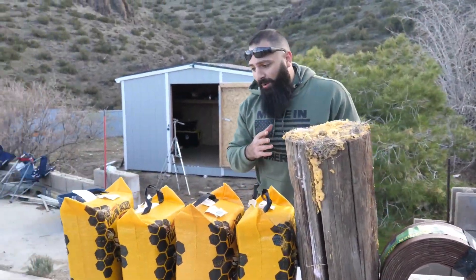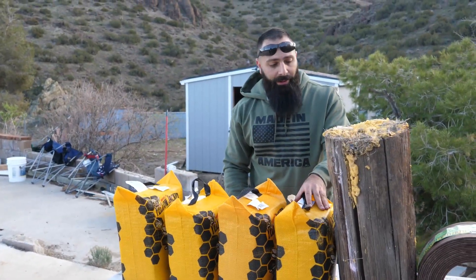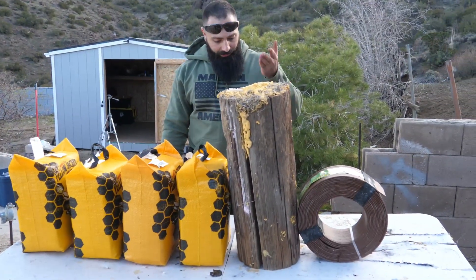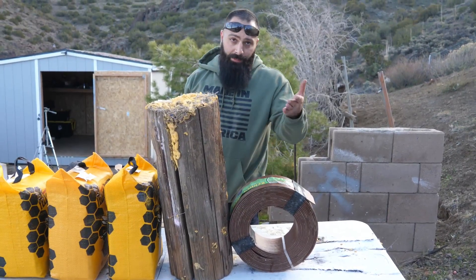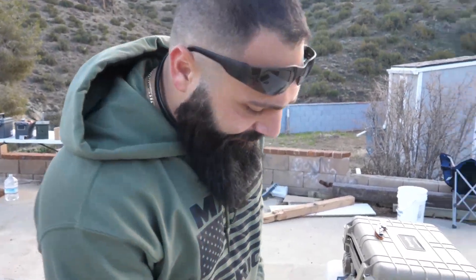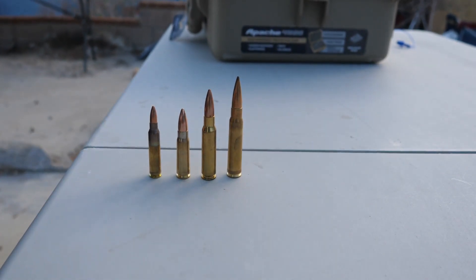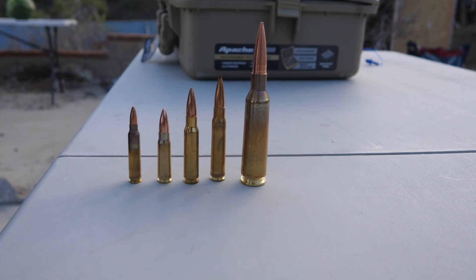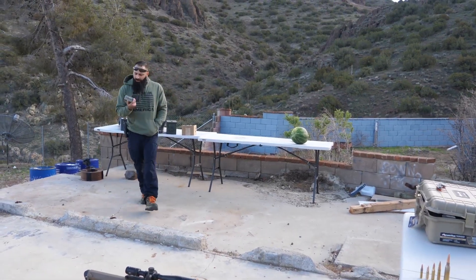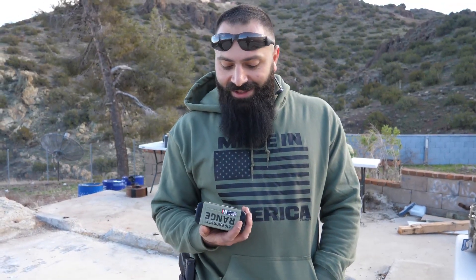I just want to show you the power behind the rifle I'm gonna shoot. You guys already saw we used all the calibers — the only caliber that made it through the fourth one was the 8mm. Now we have a whole long target right behind it. Here's the comparison: that's a 5.56, that's the 7.62x39, that's the .308, that's an 8mm. And that — that is the .460.